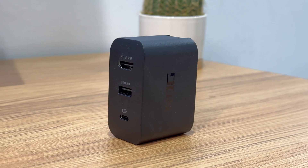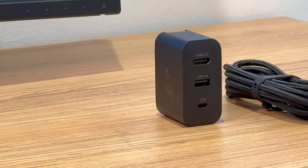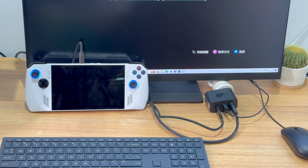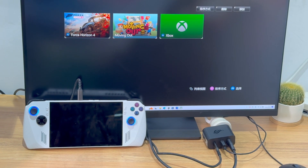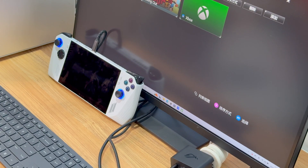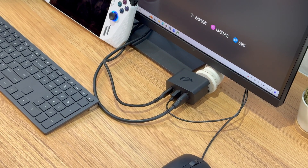That would be all the tests for this charger dock. What impressed us was the excellent conversion efficiency and ripple performance, but its temperature control is not good enough. It not only allows you to quickly charge your ROG Ally, but you can also play games on a larger display, just like the Switch TV mode. So if you are tired of the small display and want a better gaming experience, it is a smart choice. Ok, that's all for today's video. Please drop a like, leave your comments, and subscribe to us. See you next time!